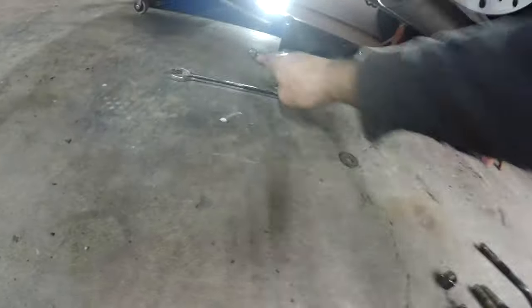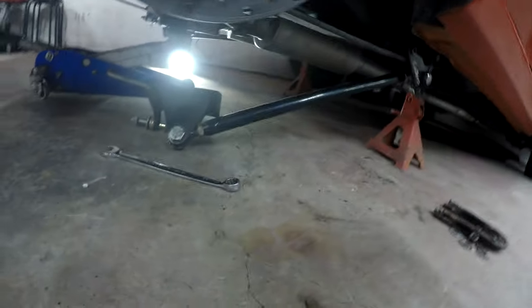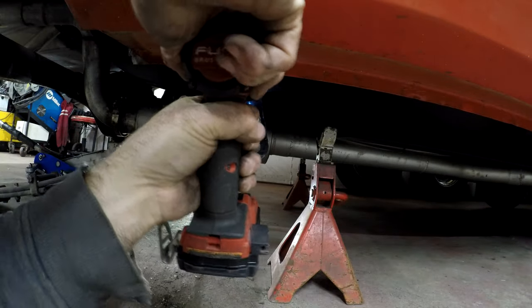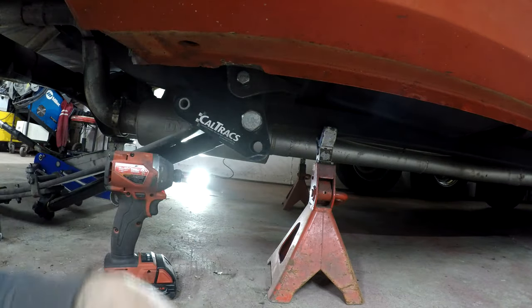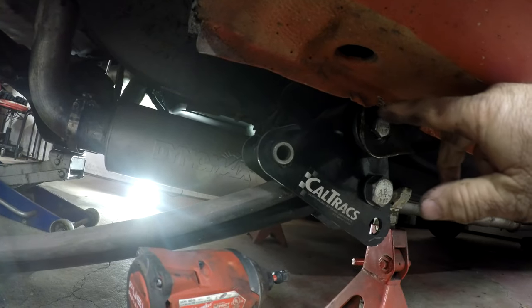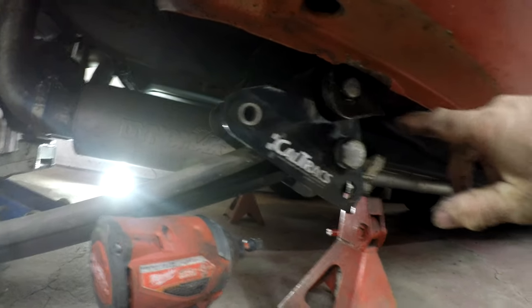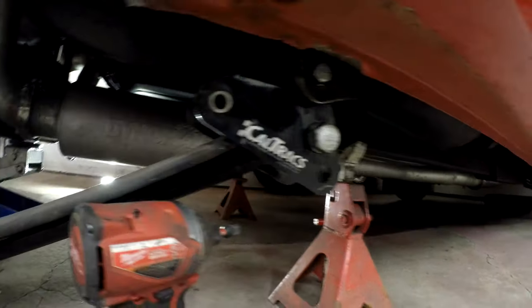We got the U-bolts — we'll put those all together so nothing gets lost, along with the washers. I'm going to need to use a screwdriver or something. This is harder to get out because I had to squish this here. I'll cut this or make it nicer because it's all stretched out.